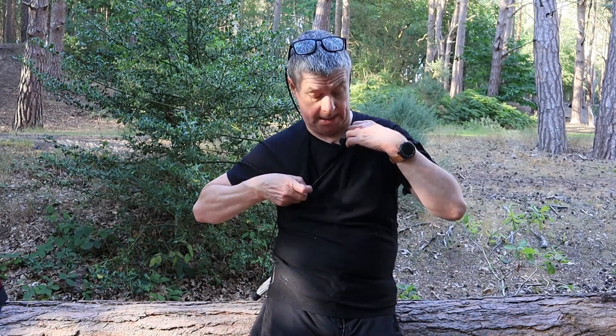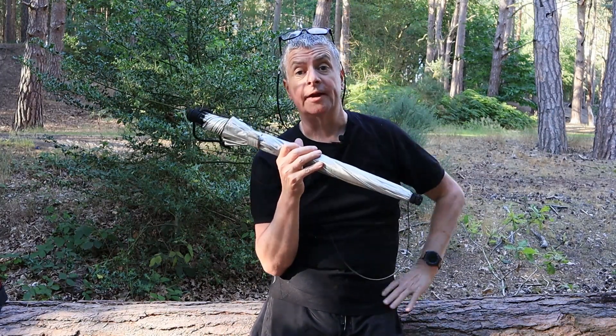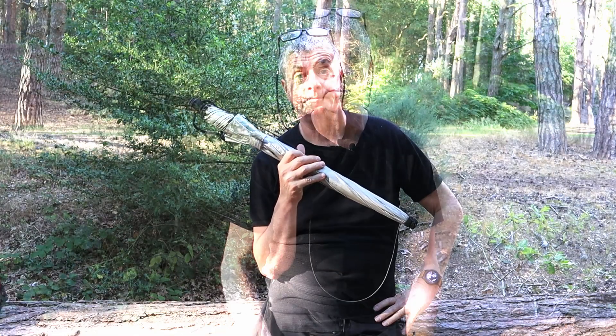Hey everybody, Budgie here. Today I want to talk to you about what I consider to be one of the most useful — in fact indispensable — pieces of kit that I carry with me everywhere, and to talk about why I never see anybody else carrying one. And that is the Euroschirm Swing Liteflex trekking umbrella.